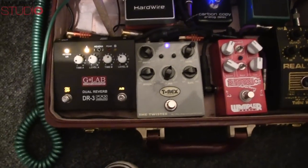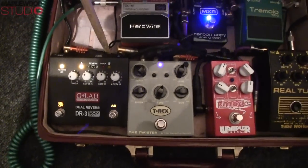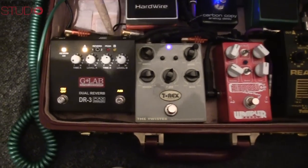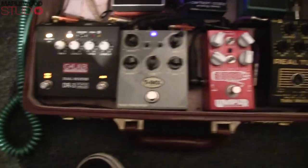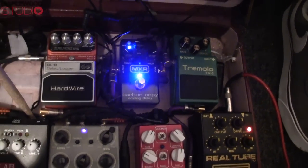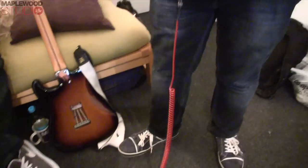Pinnacle I don't use. Then T-Rex, just to add a little bit of flanger. This is it. Then G-Lab Reverb — my choice. Don't use the Tremolo today. And using the Carbon Copy with a little bit of modulation.